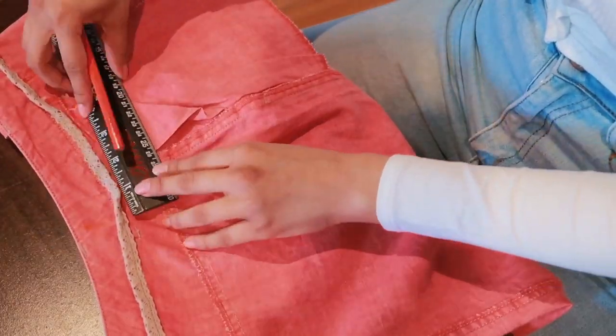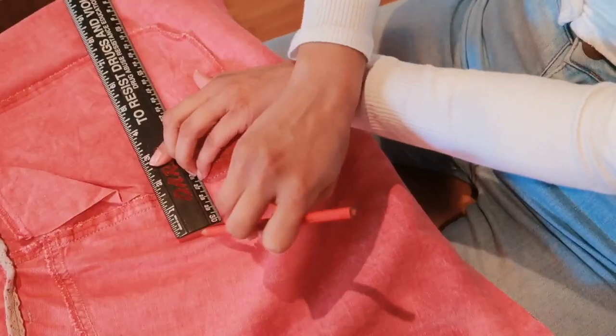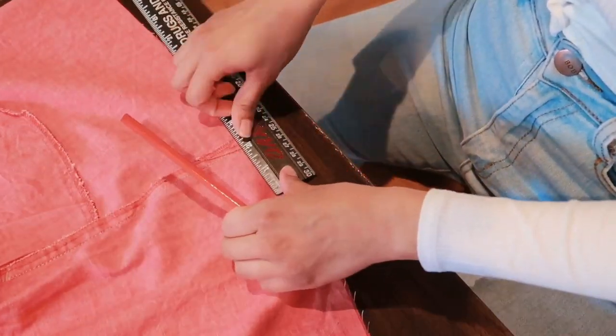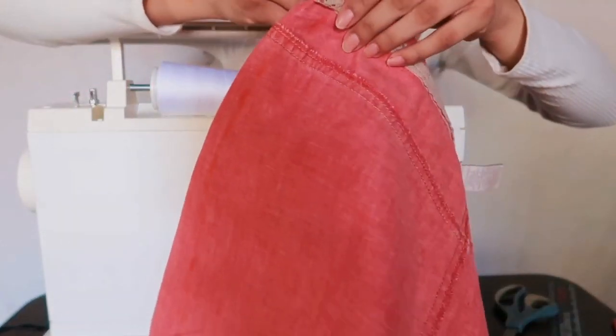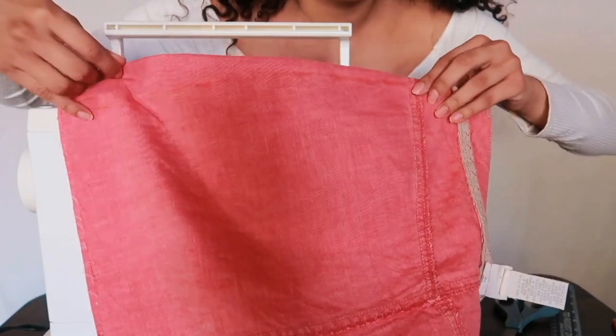On the other side I'm doing the exact same thing: an inch on top, an inch and a half in the midsection, and two inches towards the bottom, then draw a straight line down. Now that you're done marking along the sides, we sew them together. I'll show you how — you see the line right here, I just fold it like this so you can still see it, then sew along the line. It's pretty much that simple.